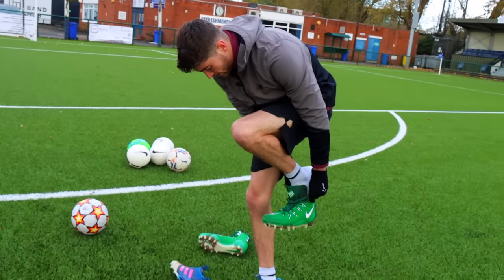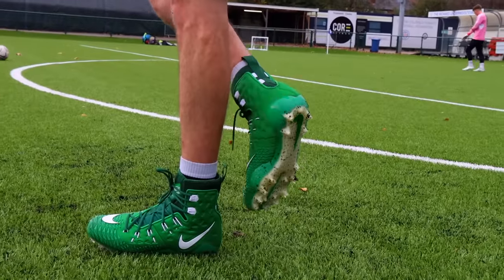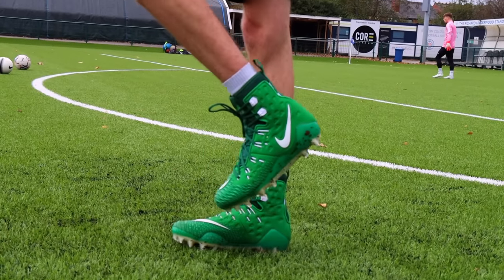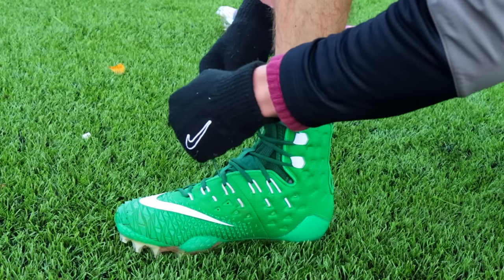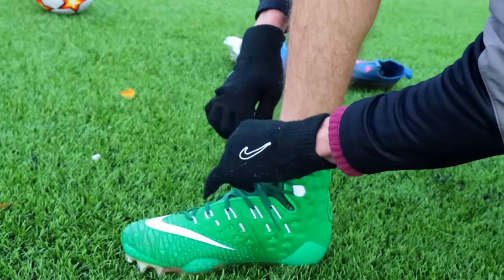Next up we've got the American football boots. This shouldn't be too difficult because they're quite similar to normal boots, but yeah, let's see what we can do with these. Actually, they are mega big and bulky, so this could cause some problems, but yeah, we're going to go for a half volley in the top bins.